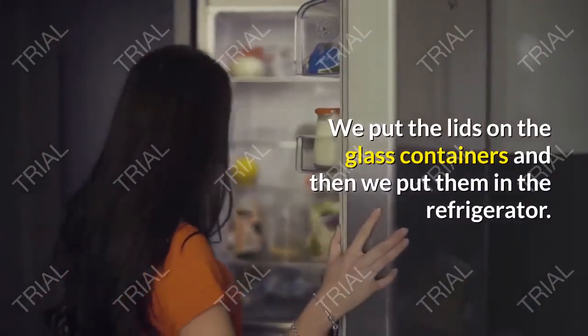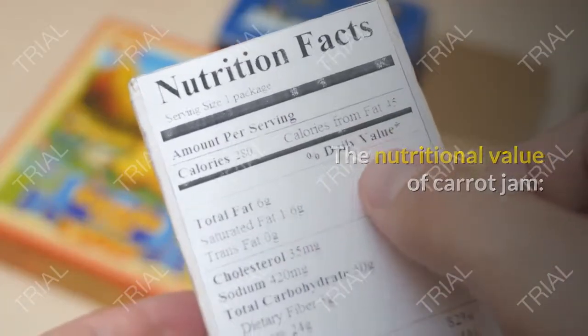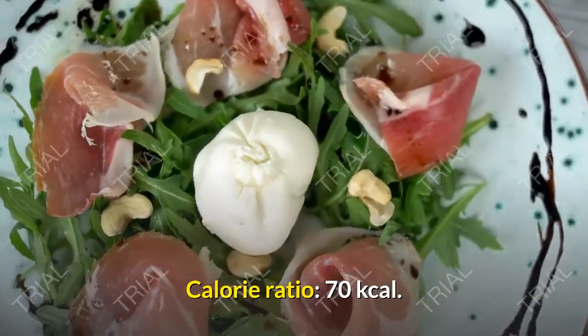Put the lids on the glass containers and then put them in the refrigerator. The nutritional value of carrot jam per serving: calorie ratio — 70 kilocalories, carbohydrates — 18 grams.